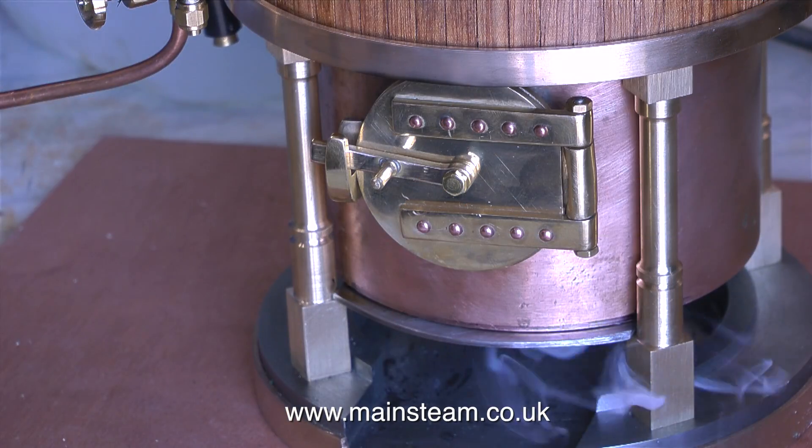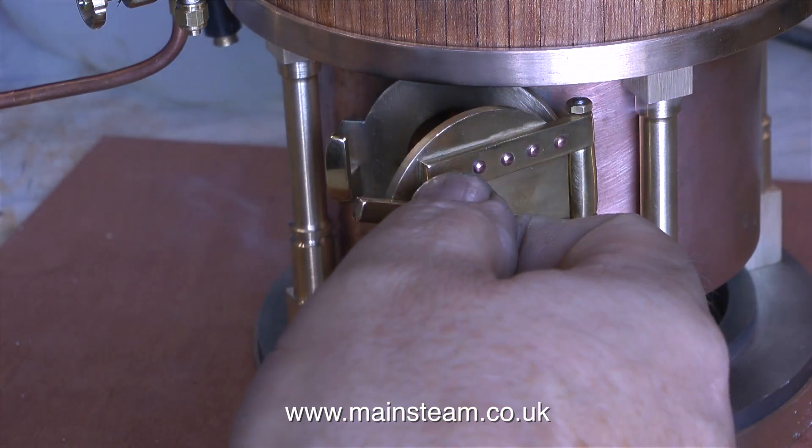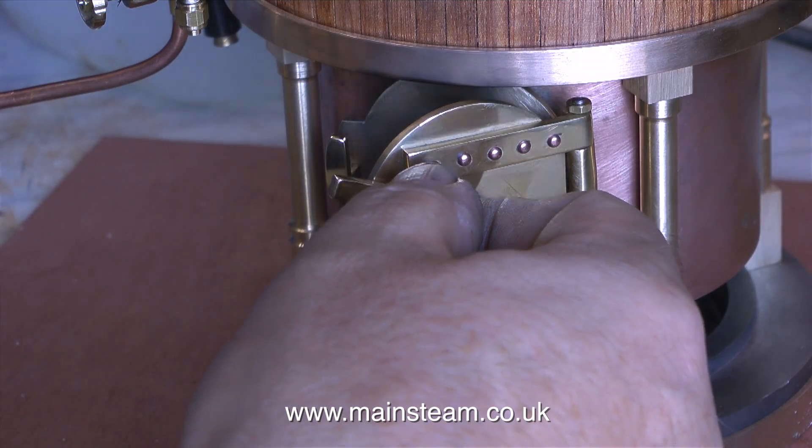A quick health and safety warning: do not ever, ever use petrol when doing this. This is white spirit. You can use white spirit or paraffin, but don't use petrol.